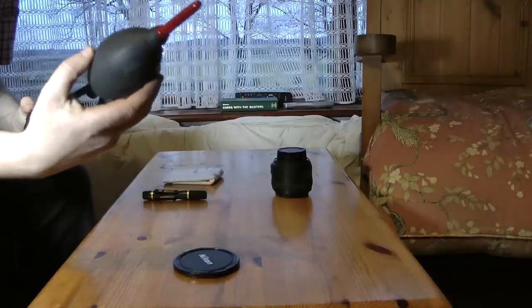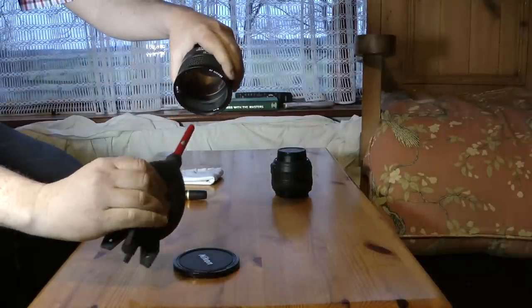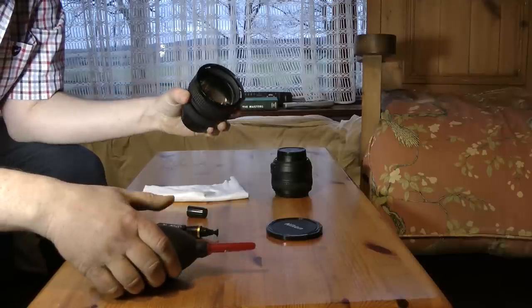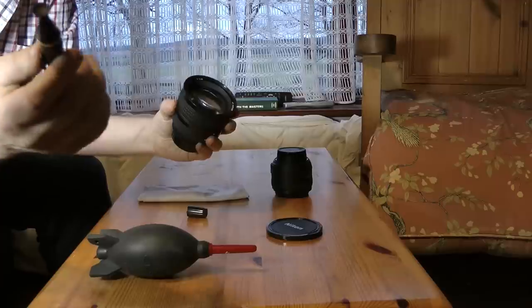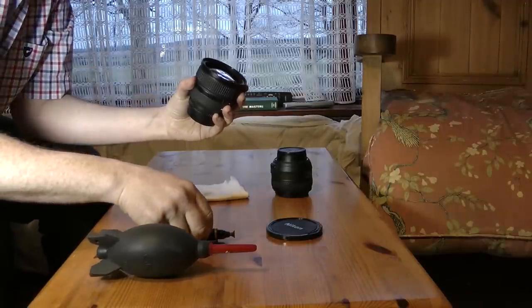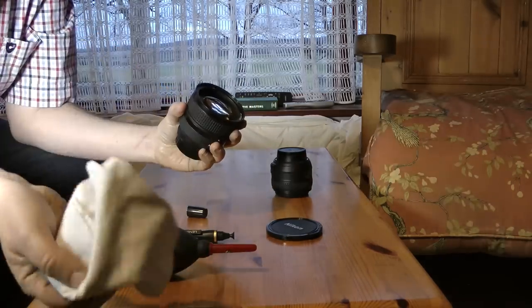The easiest way of cleaning the lens without using water is to use one of these blowers — turn the lens upside down. Follow that up by using a lens pen, which has two ends: a brush end, and a carbon end which can be used for fingerprints.